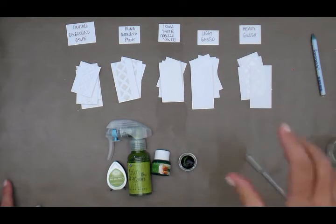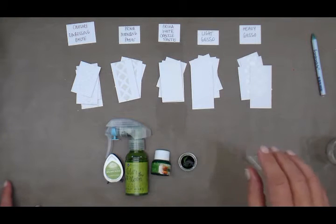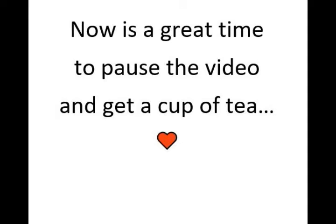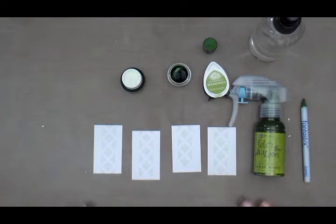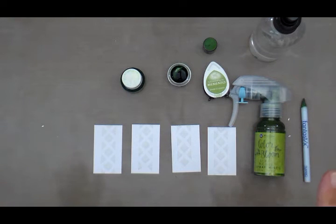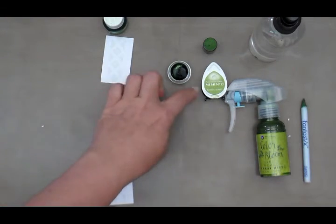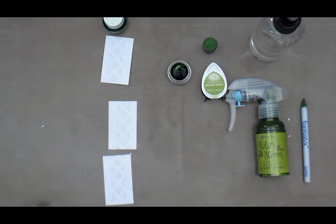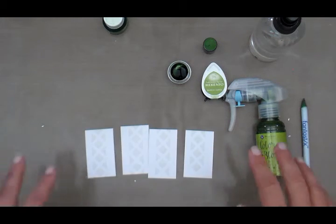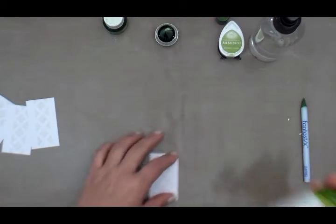I have cut my five different medium samples into four smaller pieces and I'm going to use four different green inks. Once the base medium is dry, I'm going to apply four inks to each piece individually — modeling paste colored with all-purpose ink, twinklings, dye ink, and color bloom mist — and then the same for the thin gesso, heavy gesso, crackle paste, and embossing paste. I'll just show one sample of each ink.